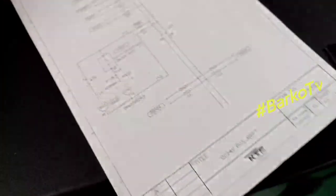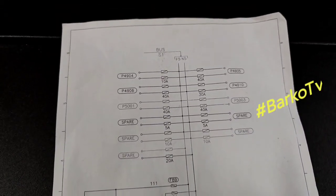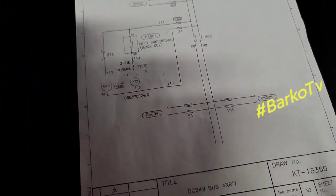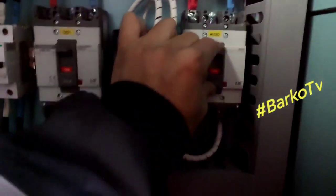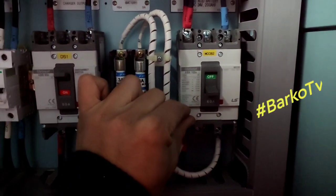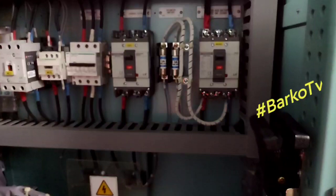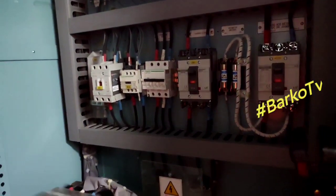Let's try it. This is the distribution panel — below is the emergency lights. Let's try to turn it off. That is the procedure for how to change the batteries — just turn off one breaker.